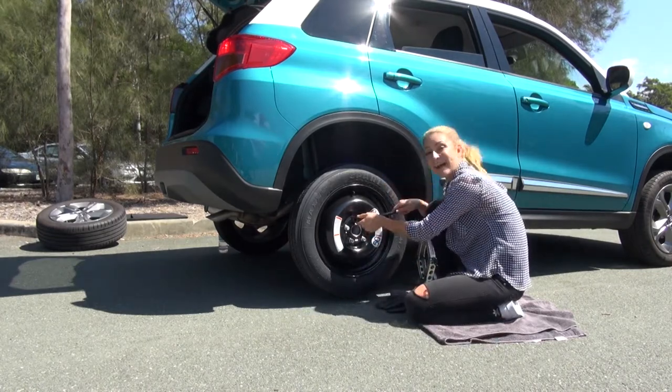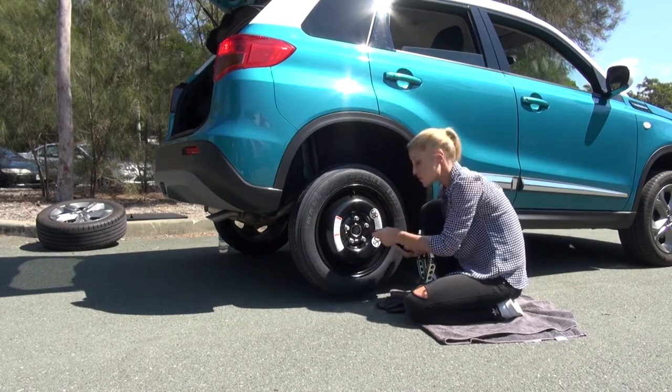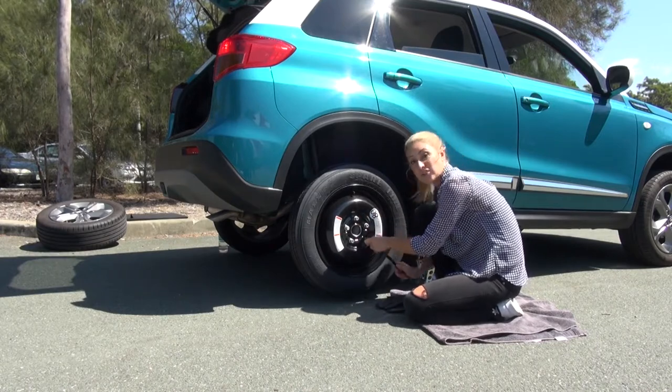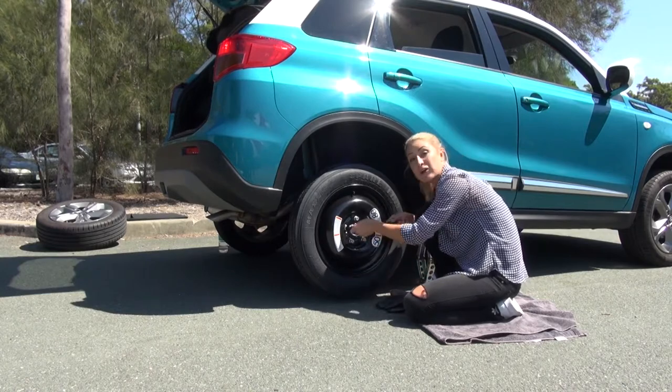Give them a touch more of a tighten clockwise with the wrench, and do them on opposite sides so the tire goes on square. We don't want to tighten them up completely until the tire is back on the ground.